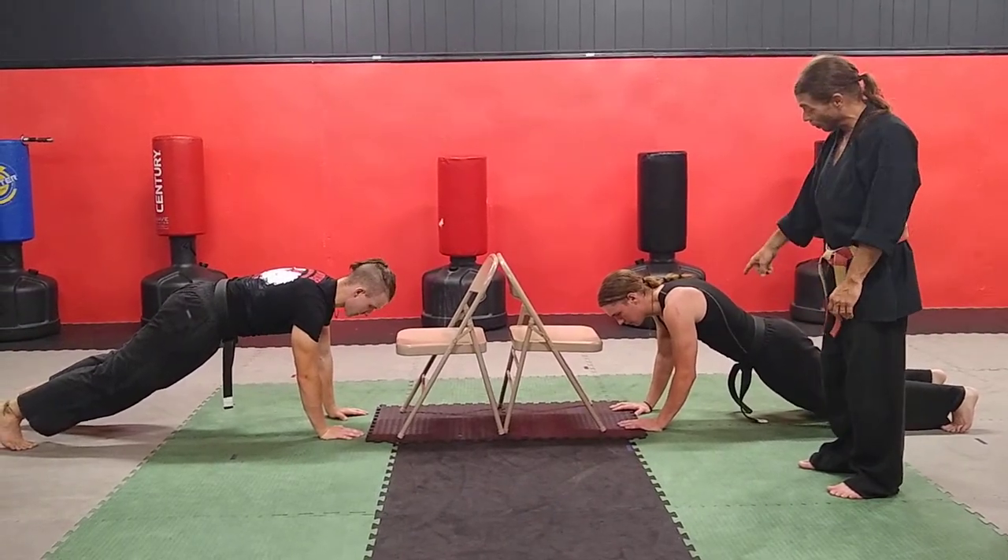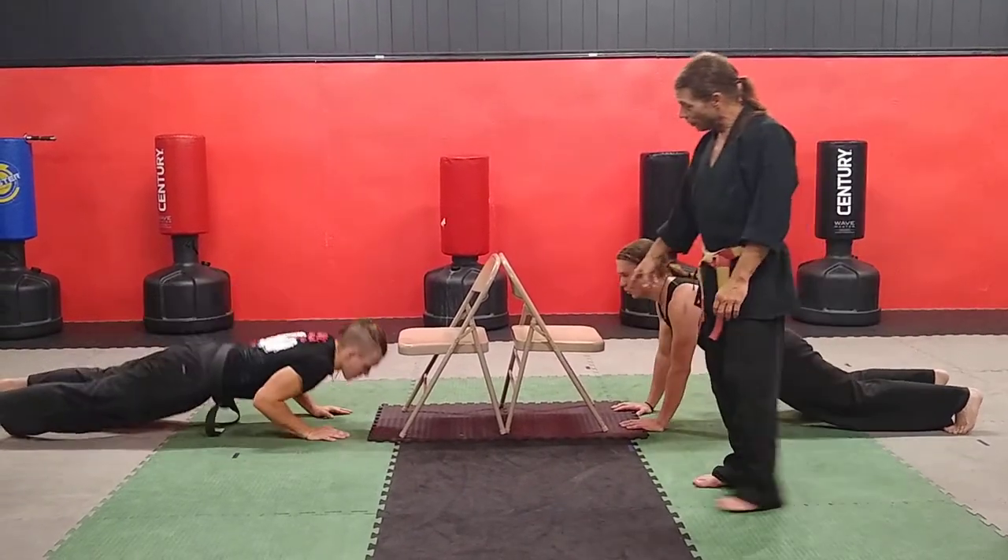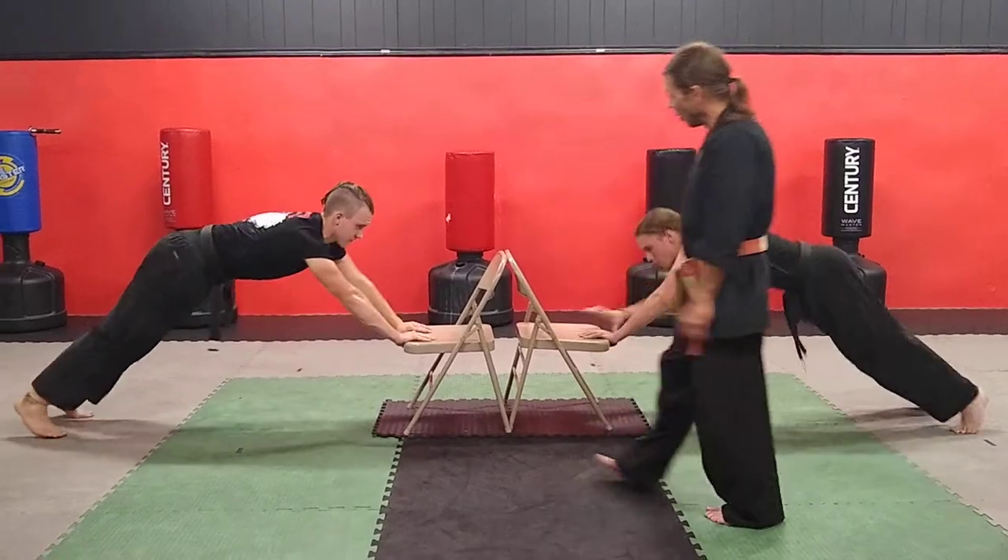We can make this exercise a lot more difficult. You can do a push-up when you're down, then do a step up, and then do a push-up there.